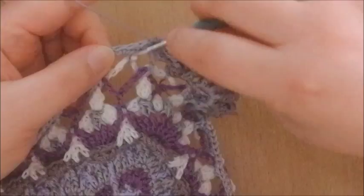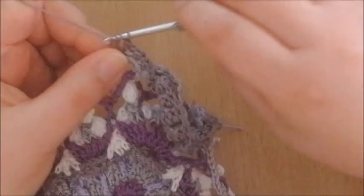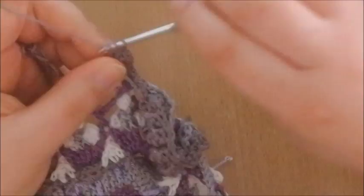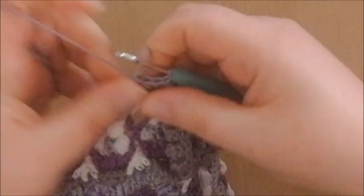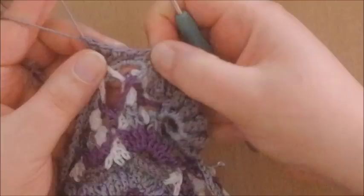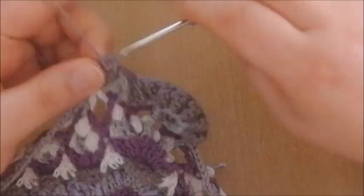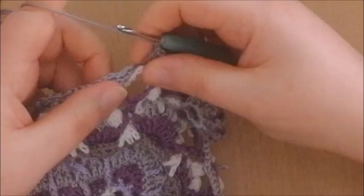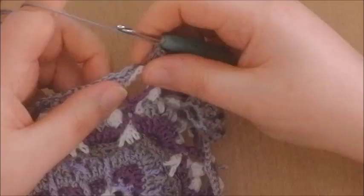Now we've arrived at this half double crochet again, in which we're going to make a popcorn — 1, 2, 3, 4, and 5. Close your popcorn with a slip stitch and a chain 1. After this popcorn, we're going to skip this stitch which is right behind the popcorn, which is the first single crochet into the next chain space. And the repeat is like this.